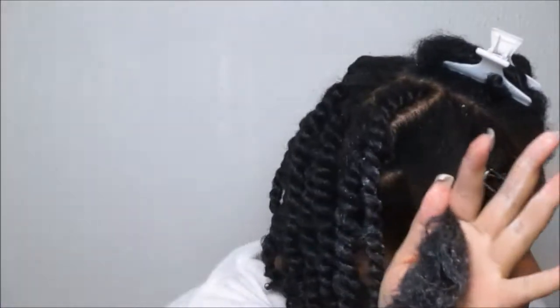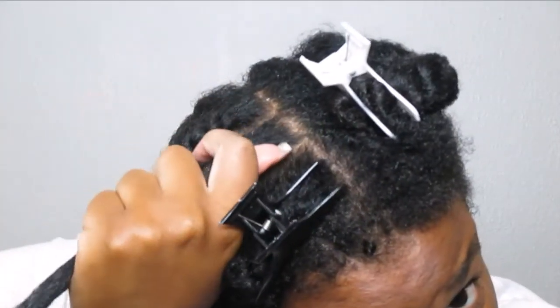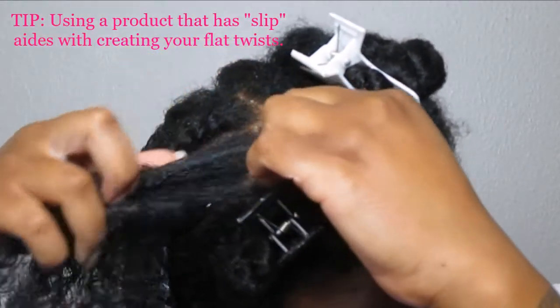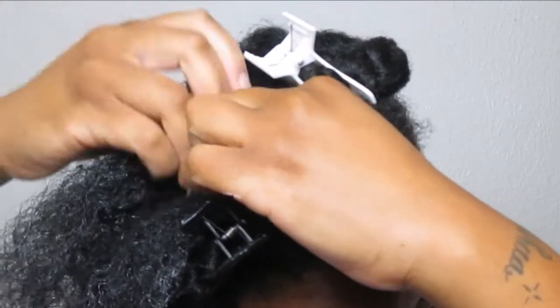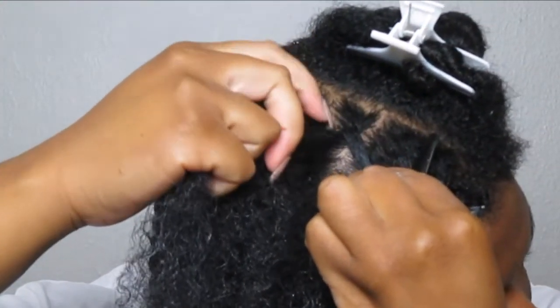Starting on another section — I particularly like to make sure I use a product that has a lot of slip. That's one key tip: when wanting to create a flat twist, use a product that provides a good hold as well as slip. Starting again, take your right index finger, create your first strand, put it in your left hand.